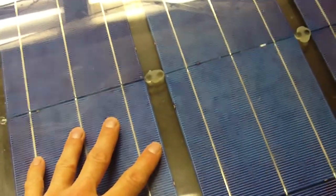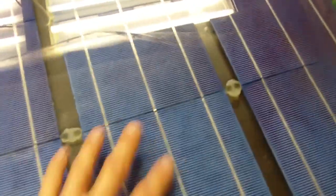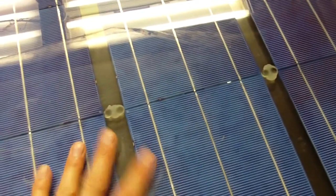Hi everyone. I've just completed a new solar panel. This one is different from the panels I've been making so far. The panels I've been making use two pieces of glass which enclose the solar cells to keep them dry and moisture out. This one is just a piece of glass bonded to a piece of plywood.